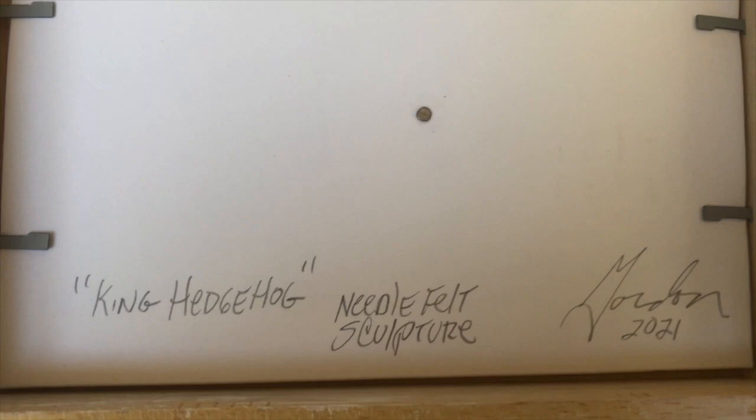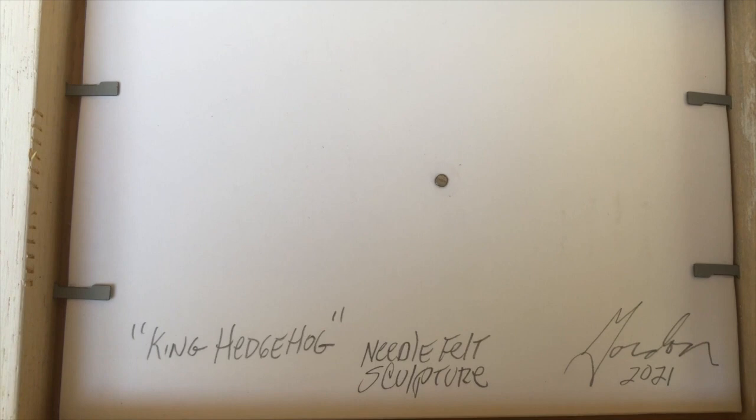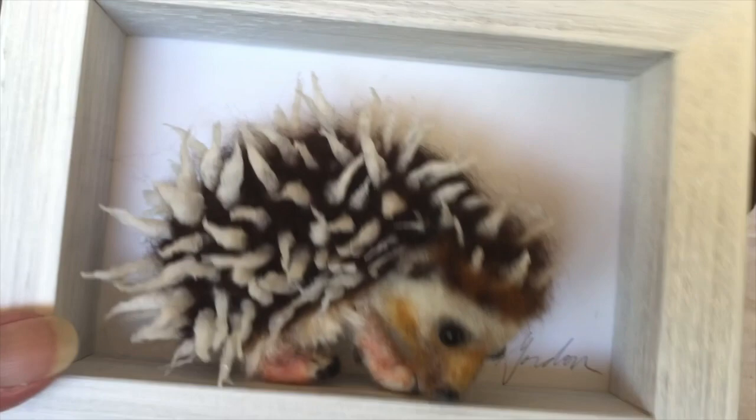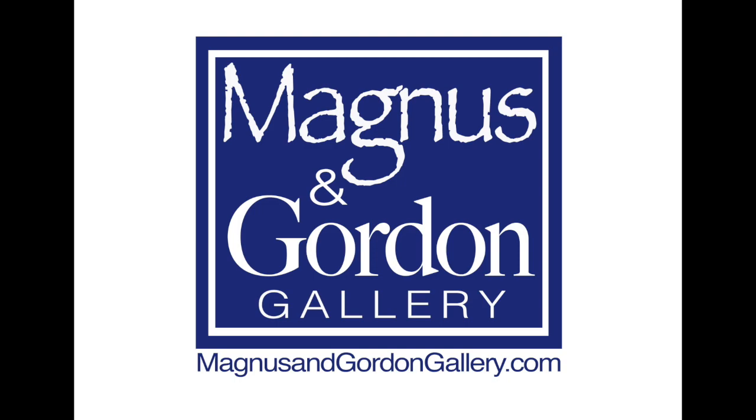It's supposed to be a Magnus and Gordon sticker on the back of this piece of artwork, but I guess that didn't happen. It's all done — King Hedgehog, ready for display. We'll be right back. Thank you.